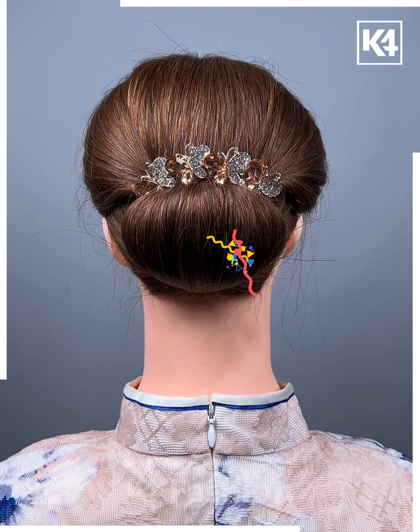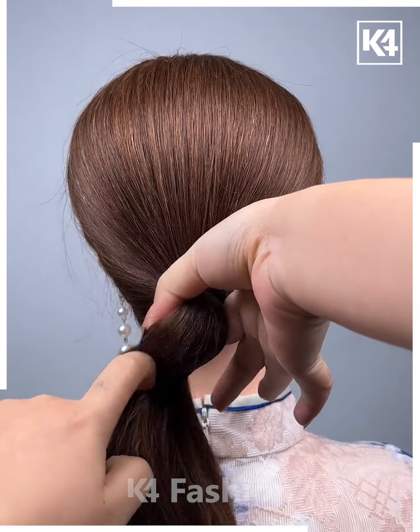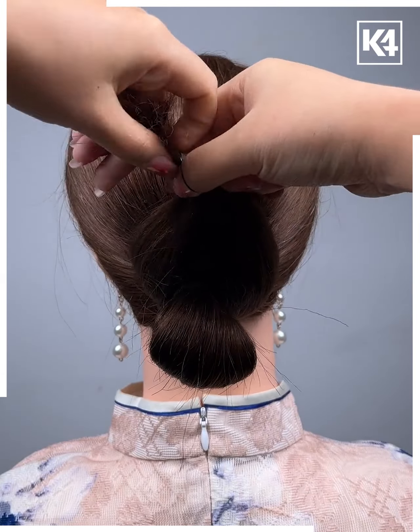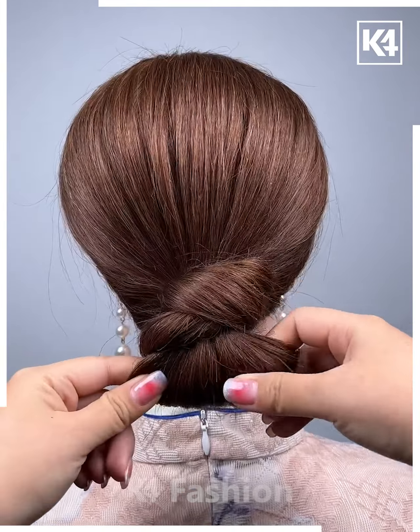Stretch the bun for a little volume. Make a beautiful bunch out of your gorgeous hair. In the last loop of the rubber band, create a lump and split the tail into two parts. Have it go to the top and secure it with the rubber band, then twist it forming a loop. Have the bottom loop go around the first lump we created and stretch the lump for a little volume.